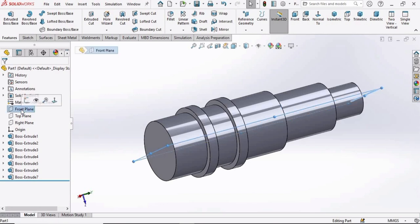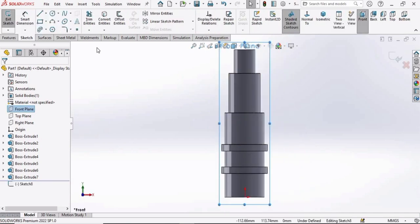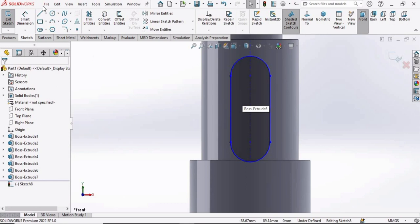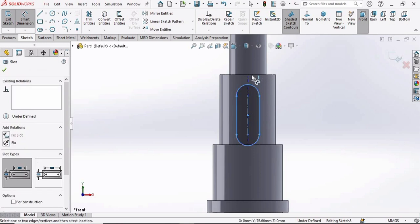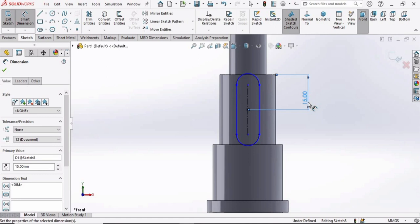Now select a plane that cuts the shaft in half — in this case the front plane — and click on Sketch. Select the Center Point Tangent Slot tool and make a slot, specifying two points. Go to the Smart Dimensioning tool: from the center point of the slot to the reference line, specify the dimension — the distance between these two points is 15 millimeters.